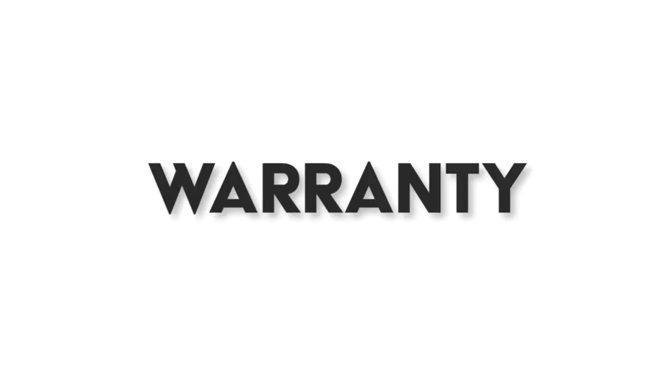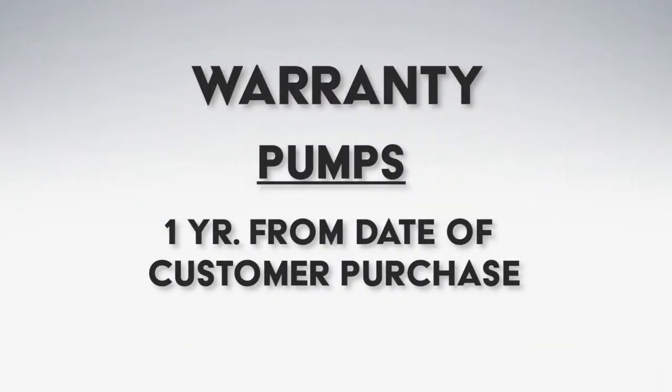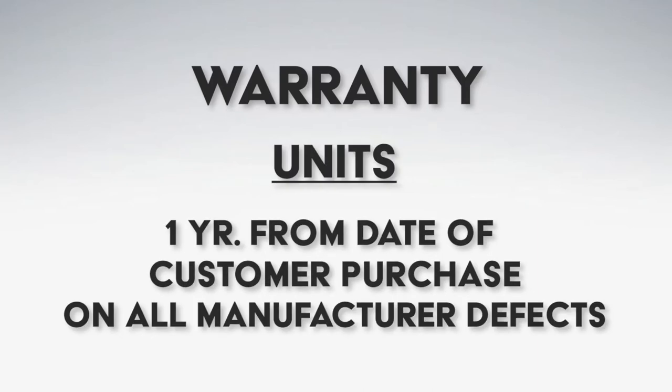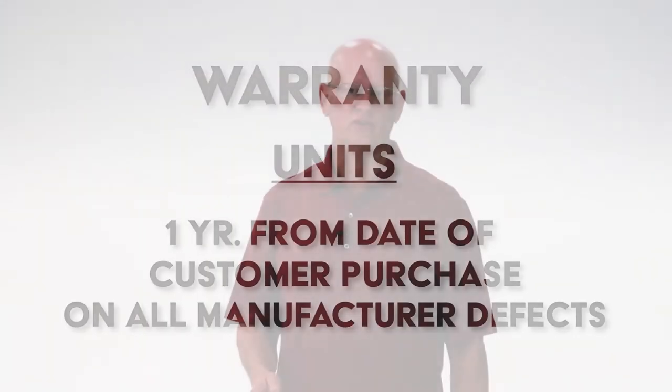Now, talking about warranty — our warranty on the pumps is one year from the date the customer purchases it. The warranty on the units is the same for all manufacturer defects, whether it's the metal, the tank, the hose, or whatever. We have so few issues with our units that we actually will let that slide.